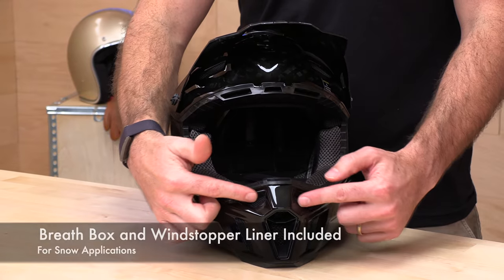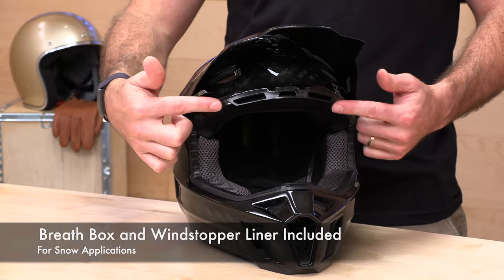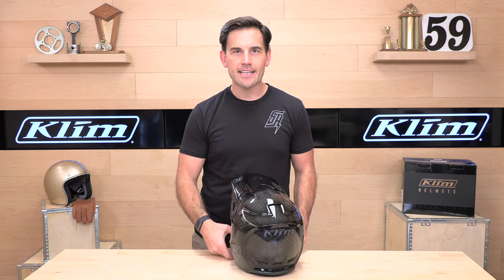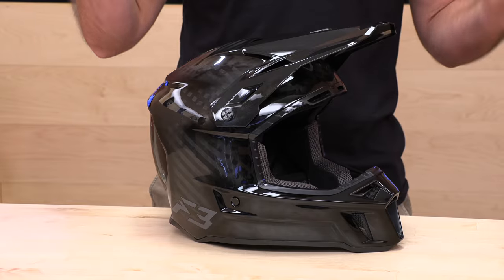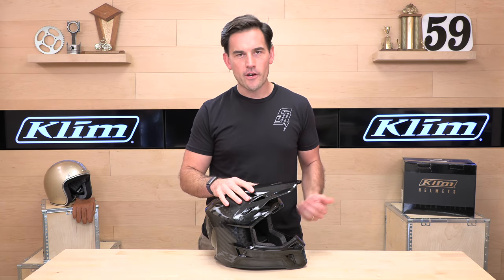You're getting what they call 13 intake points, so ventilation is extreme. You've got all sorts of grills here on the chin bar, in addition to the mouth vent. You've got brow vents, crown vents, and exhaust — six exhausts to be exact. This helmet flows a lot of air. When I show you the EPS foam liner on the inside in a minute, you're going to see all the ducting work to get these vents to actually work. They're not just for show.